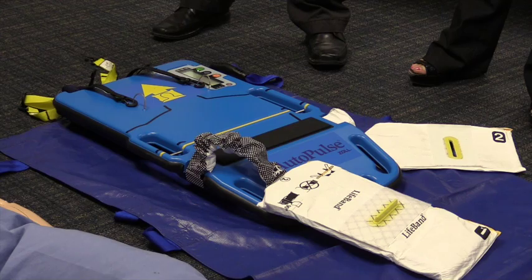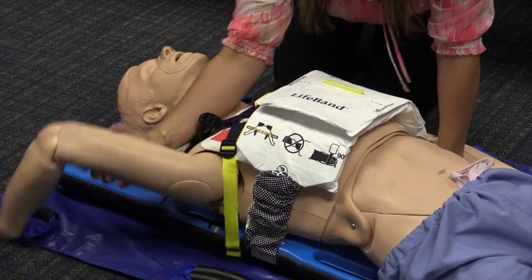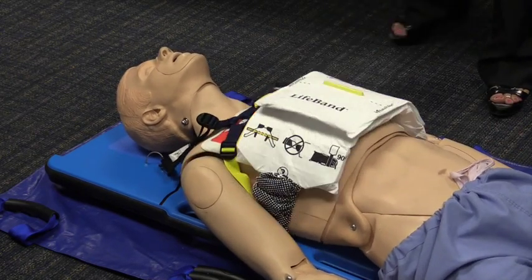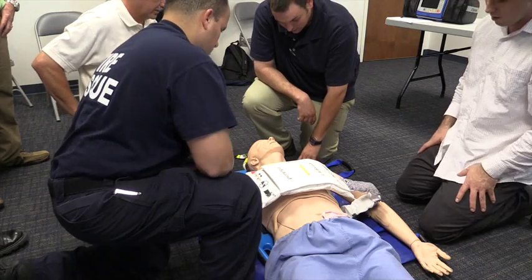This device is automatic CPR. It's a machine that performs CPR so you don't have to, and it actually recovers the heart's purpose and provides blood flow to the body to the extent that the heart was never in cardiac arrest.